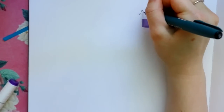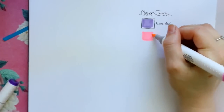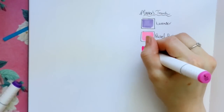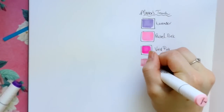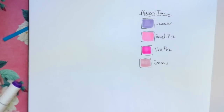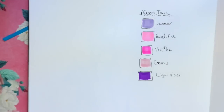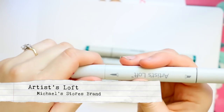I went ahead and grabbed the Master's Touch markers from Hobby Lobby and swatched them all out. I got a really pretty purple-pink set, and I'm using both tips to swatch these out. I really like the names — they match up with the actual colors. They have really good overall coverage, and you can see how flawless they all look. They're good alcohol-based markers since they actually blend in with each other.